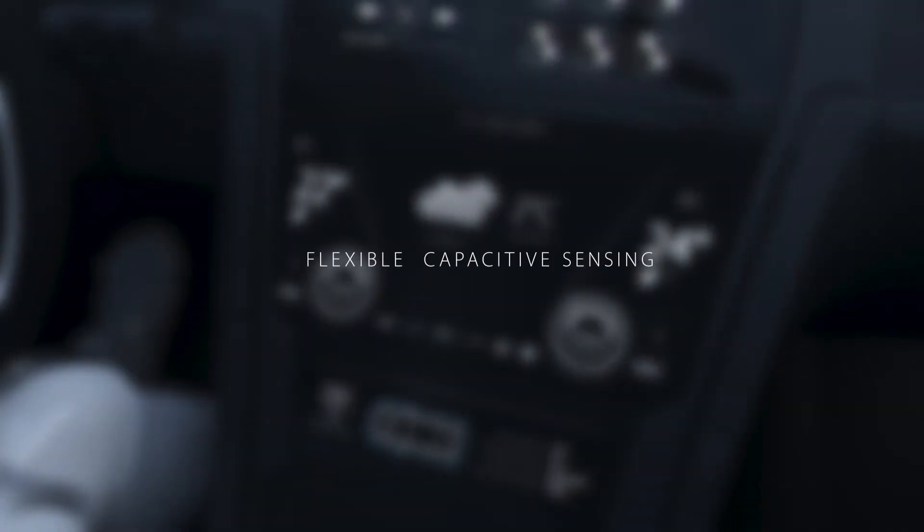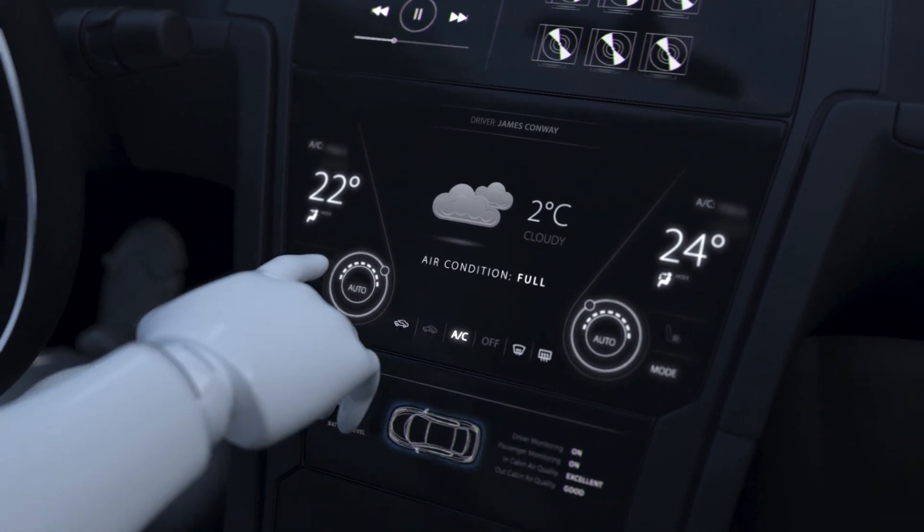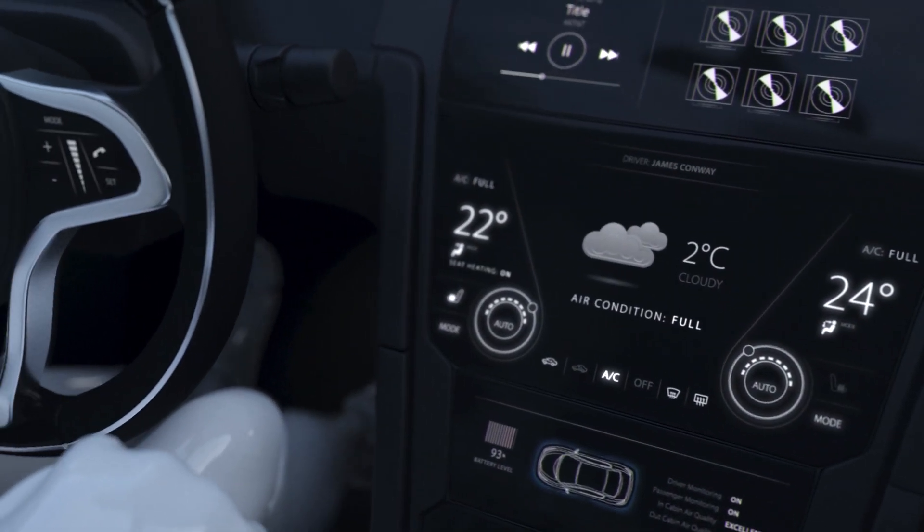This solution provides flexible, reliable and long-lasting capacitive sensing for human interaction detection. It's perfect for any driver input requiring dedicated touch points.